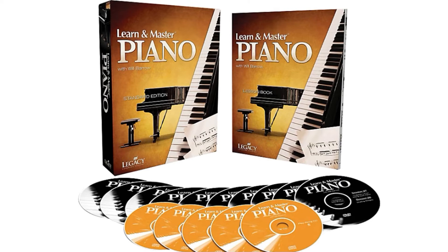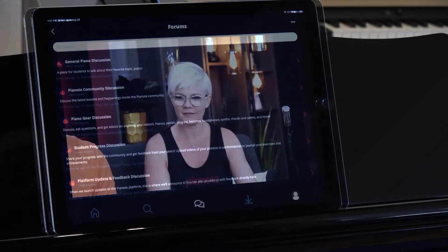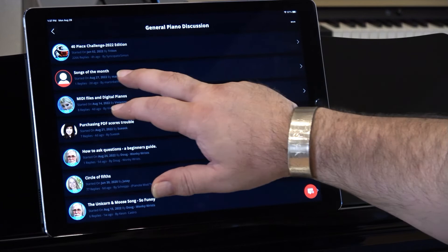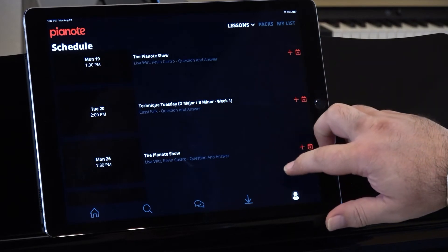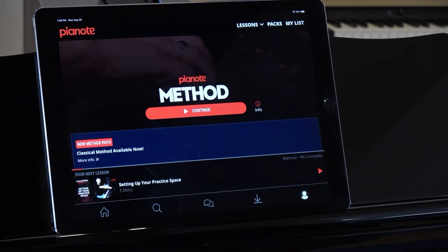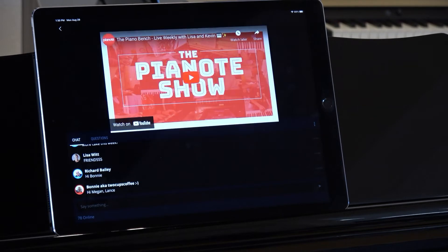Anybody can sell you some DVDs or use gimmicky software tools to teach you a song. With Pianote, you get real piano lessons from real piano teachers and support from real piano players, so you can build skills that translate to any piano you encounter anywhere you go. And let's face it, that's the kind of musical freedom we all dream of. Imagine what you could accomplish with an entire community supporting and inspiring you, with a structured and piano teacher-approved curriculum, and with the interactive feedback you need to develop real skills in record time. With comfort comes confidence, and that is the Pianote difference. You can do this!